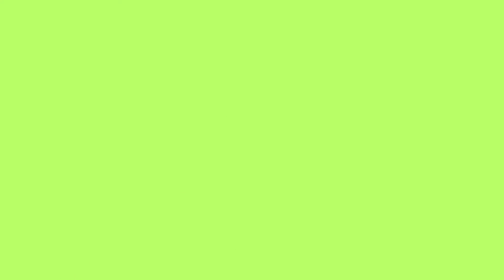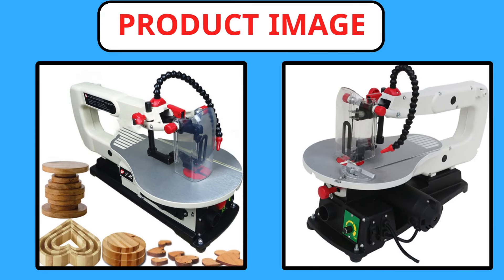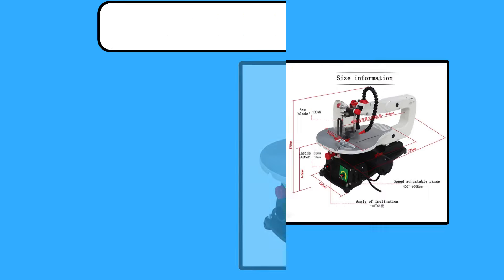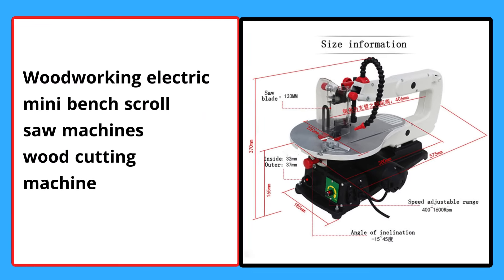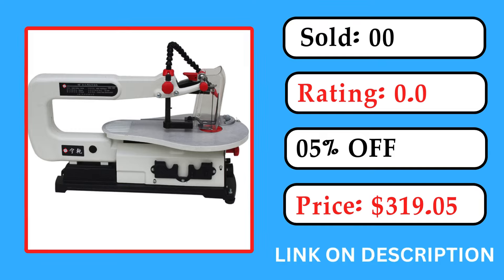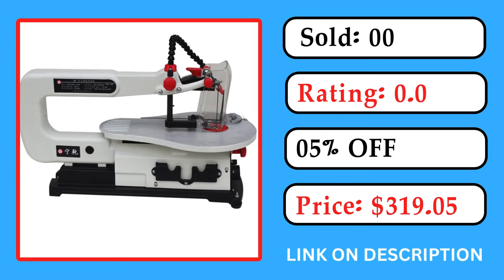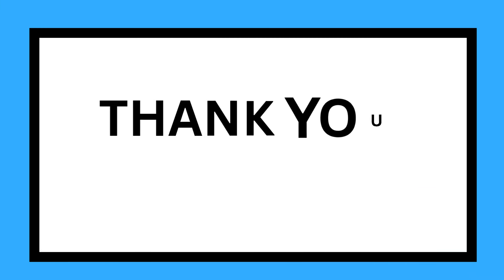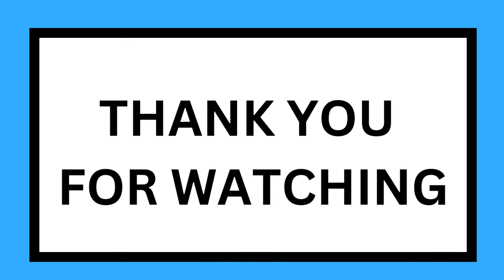Number 1. Check the description box for more information. Thank you.